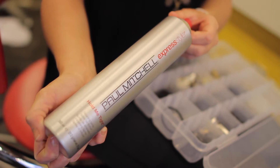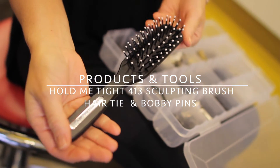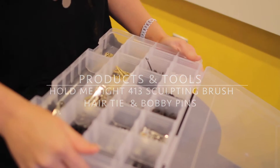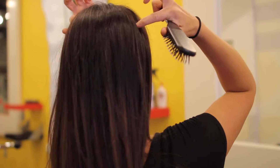Hi you guys, I'm Desi and I'm Megan, we're your take-home stylists and we're here at a Robert Chromian salon. Today I'm going to show you your not-so-basic ponytail — it just takes three steps.